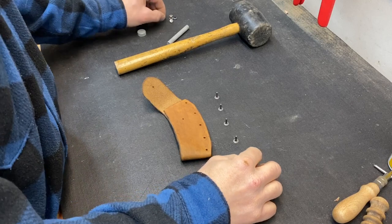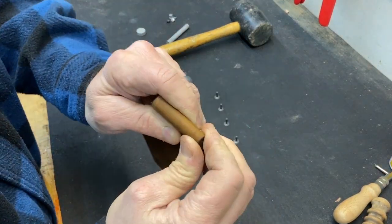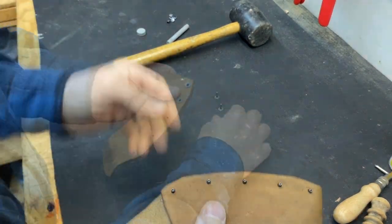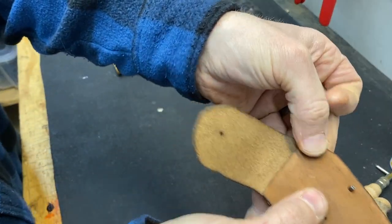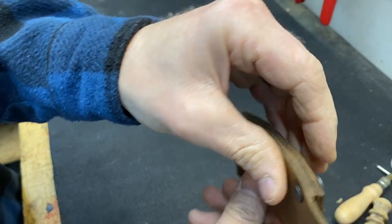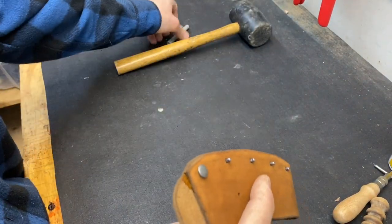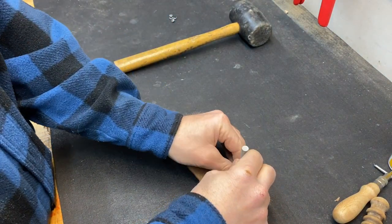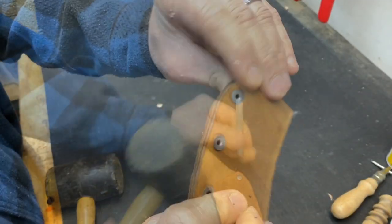Now it's time to put these rivets together. We've got five of them here — just poke these all through. Then the other ends, you just put these little caps on. I forget what they're called, but they snap down. So now you have to use the mini anvil, nice and flat, and then there's a curved striking device. Put it down on top and give it a smack with the hammer. Should look like that.